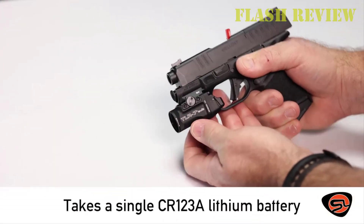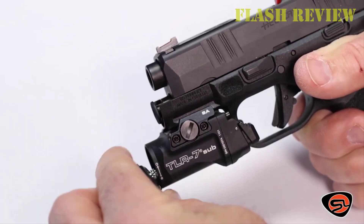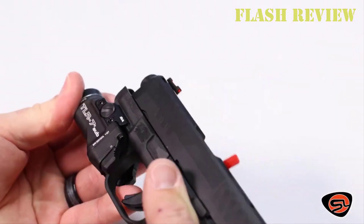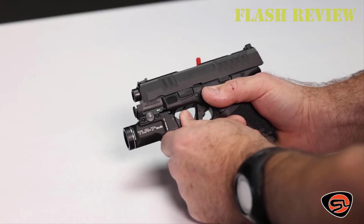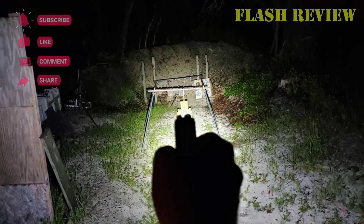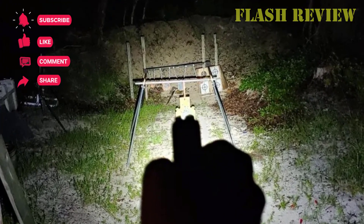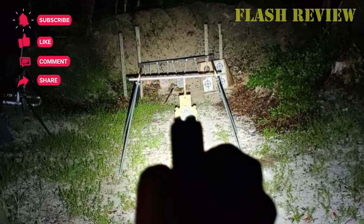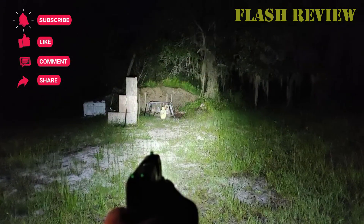To prevent you from accidentally turning on the light, the TLR7 has a safe-off function. To activate this function, simply turn the head of the light a half turn, which causes the battery to disconnect from the contact. That way the light can't be accidentally turned on, even if the controls are pressed. The Streamlight TLR7 has low profile, ambidextrous side switches.